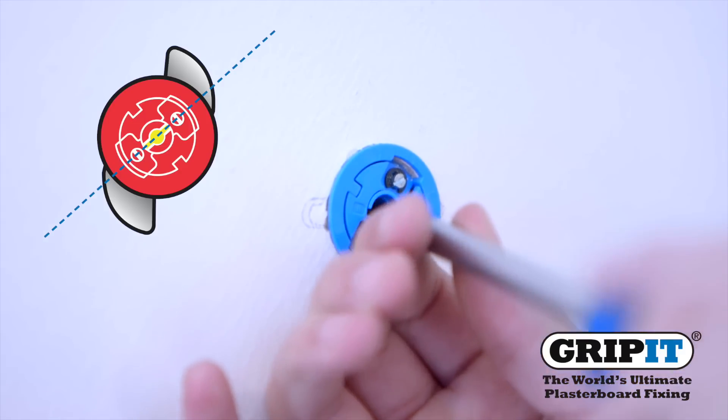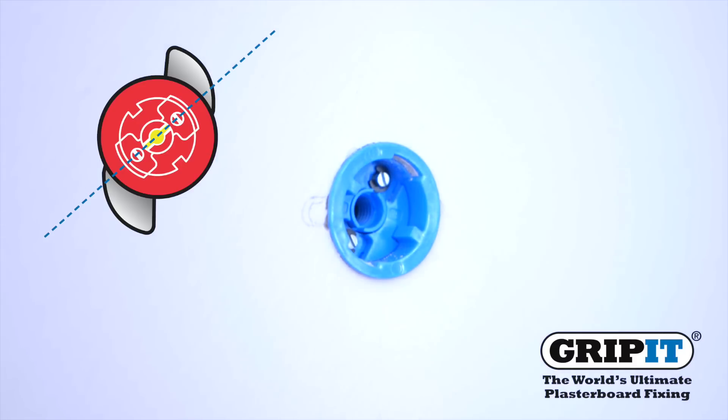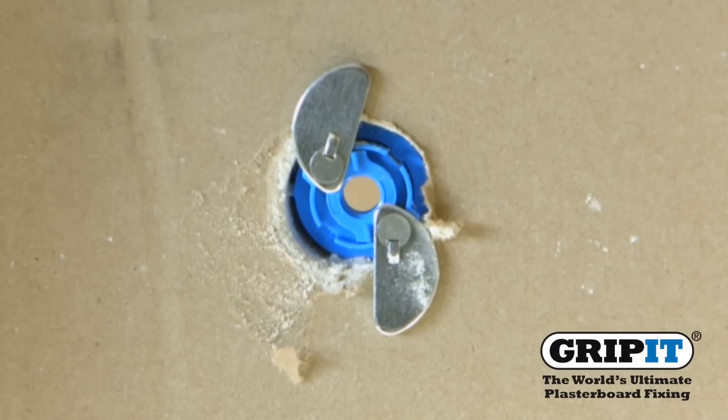Insert a screwdriver into the rotary insert and turn 90 degrees to the right. This will allow the wings to open at the back of the gripit and secure it into the wall.